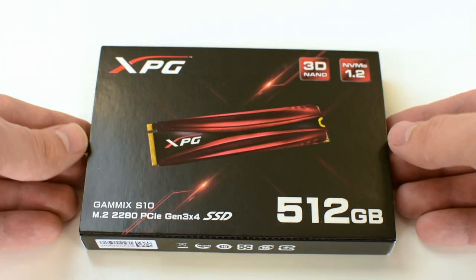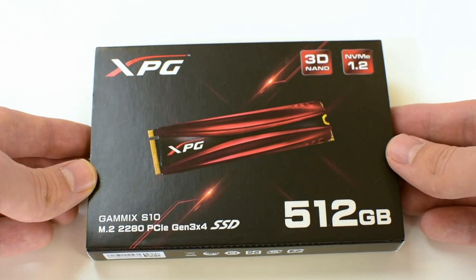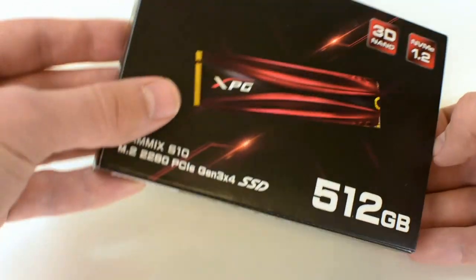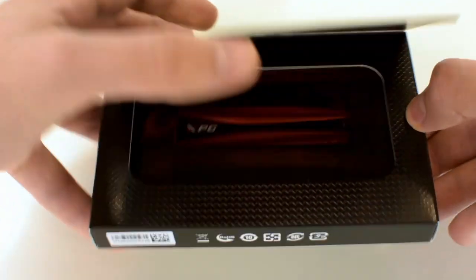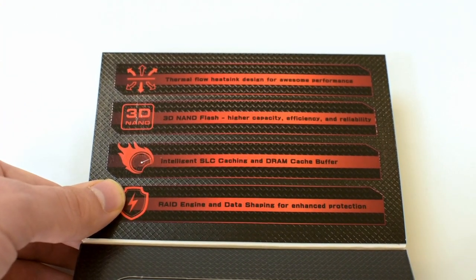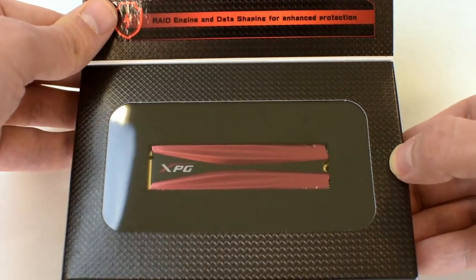Hey there everyone, today we're looking at the Adata XPG GAMIX S10 SSD, a 512GB version of the device, which comes in a beautiful black box with a small window that allows you to have a peep before you have actually taken the product out of its box.